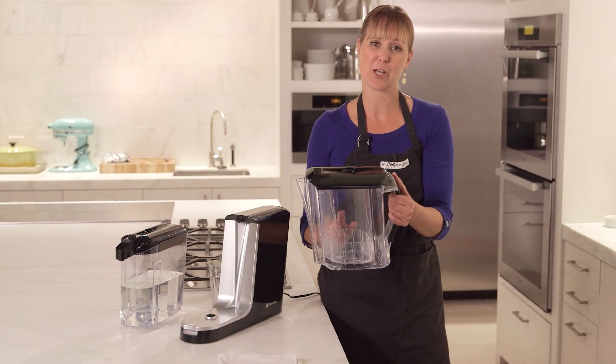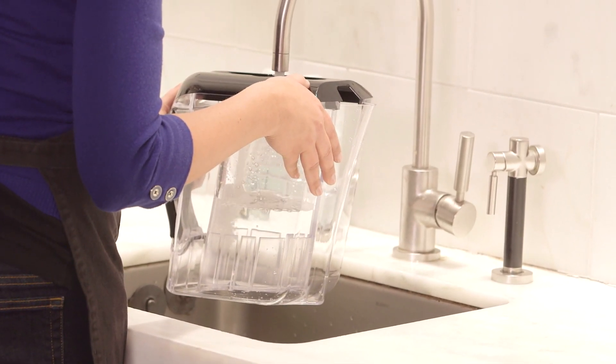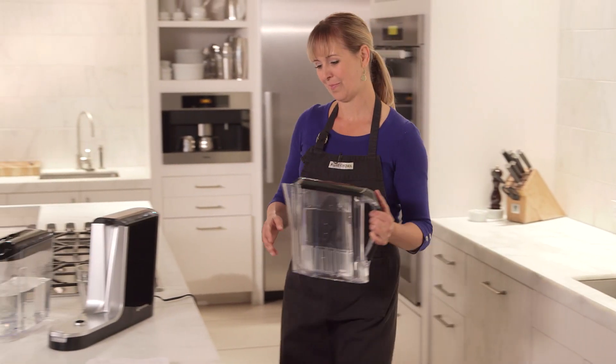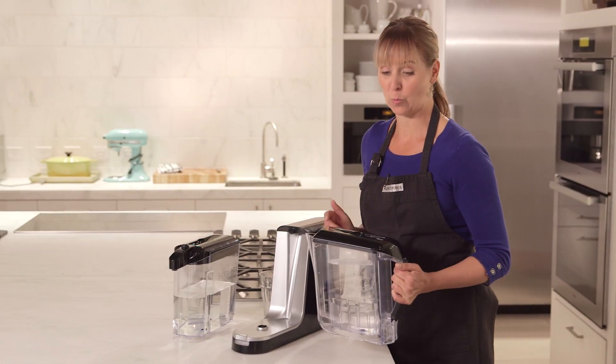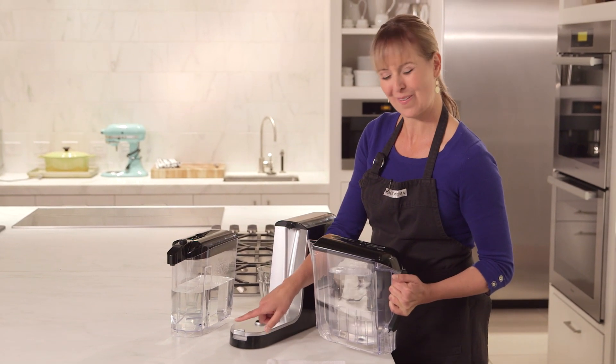I'm going to fill up this inner chamber with water. Now it's going to filter it really quickly, so I'm just going to put it on its base here. You want to keep it on until the blue light turns off.